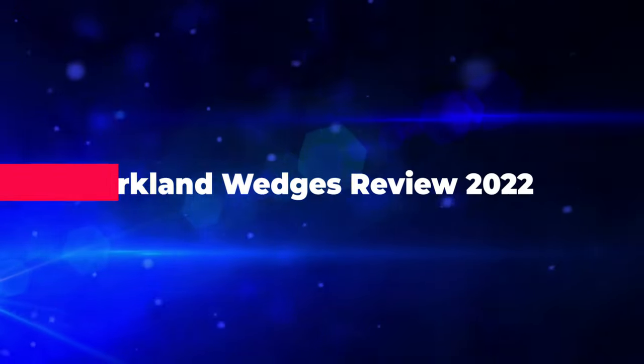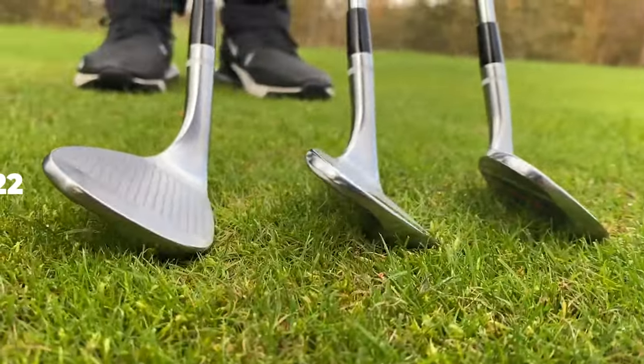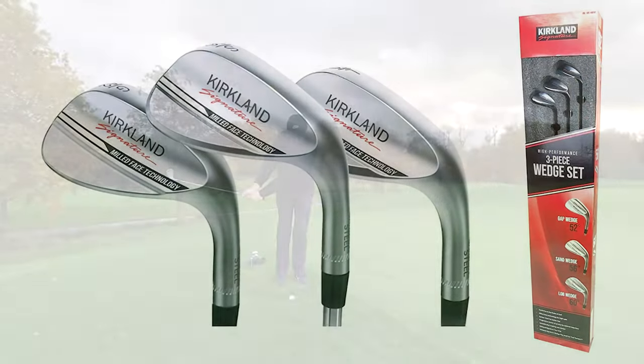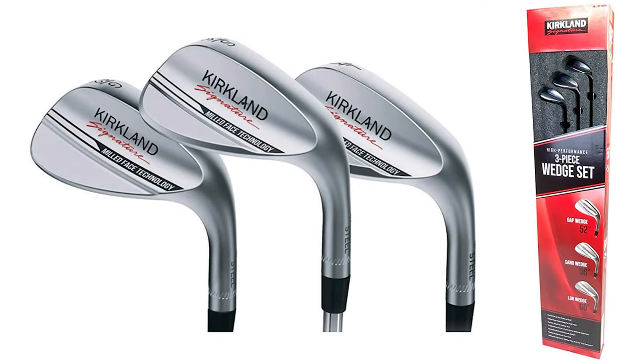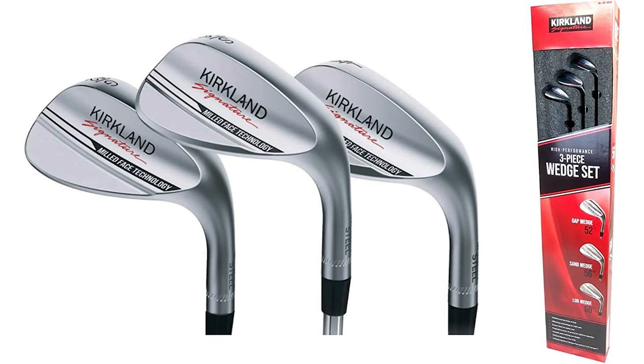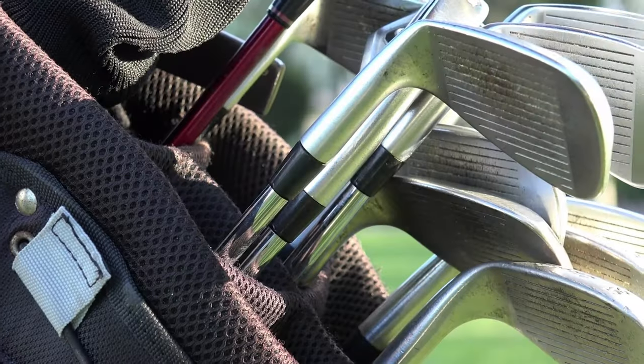Today's video is on the Kirkland Signature Wedge Review for 2022. There has been plenty of hype surrounding the release of the Kirkland Signature Wedges from Costco. With their set of three wedges available for under $160, it's easy to see why people are so excited about them. The Kirkland Signature Wedges offer real value for money, but are they worth the reasonable price tag? Let's find out.